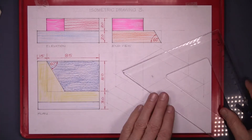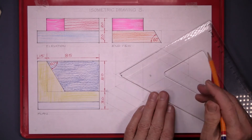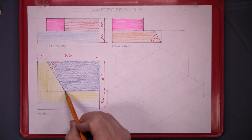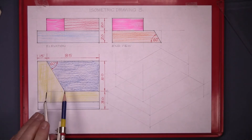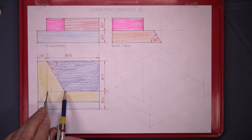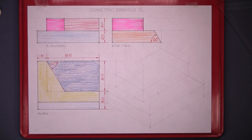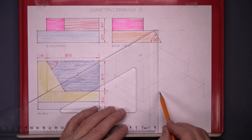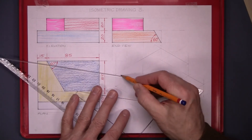Now it's cut off here — cut at 60 degrees. But we can't use a 60-degree set square in isometric like this, as that's 60 degrees already. So to get the slope, we set the compass to that distance, from there to there, and step it off on your new drawing. Then draw vertically up there.